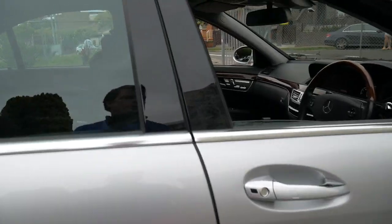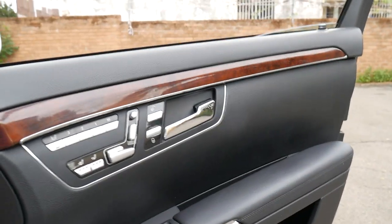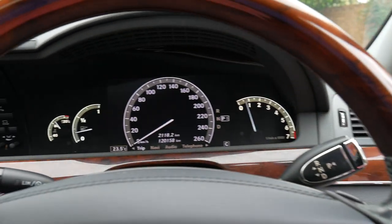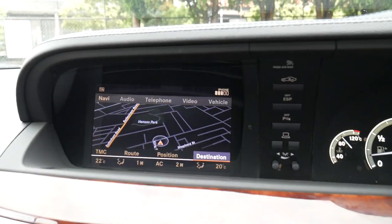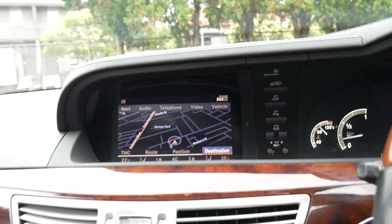It's done 120,000 kilometres and it has a number of options, including your Harman Kardon sound system. Memory electric seats were standard, but it does have heated and air-conditioned seats. It's got a timber steering wheel, reverse camera — which is surprisingly an option. I don't know why it's an option on an S-Class. It has Bluetooth capability.